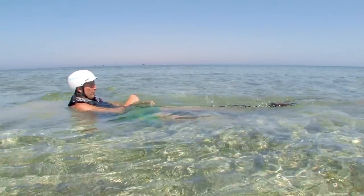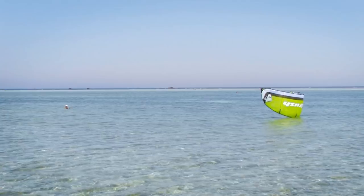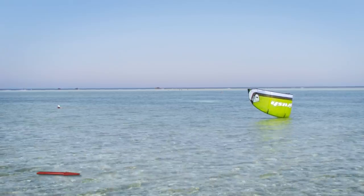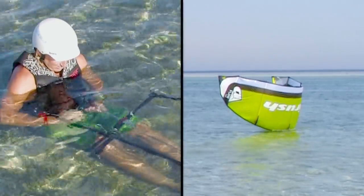Let's look at a full run through of the self rescue procedure. With the kite in the water and directly downwind, first depower the kite by releasing your safety system.